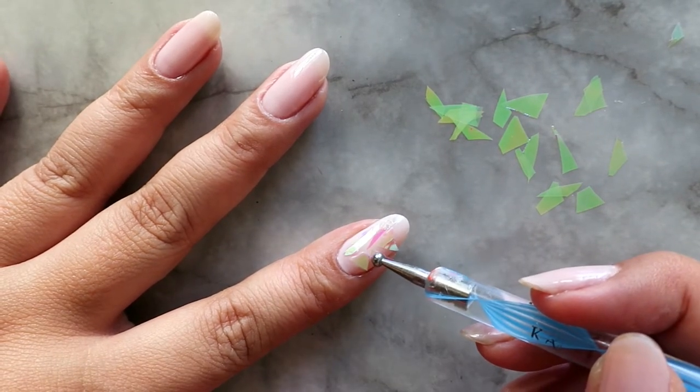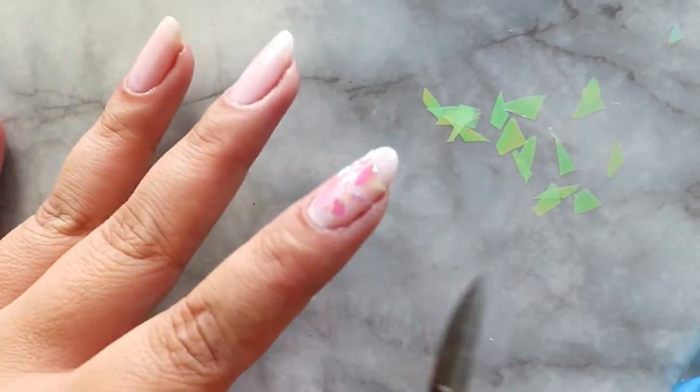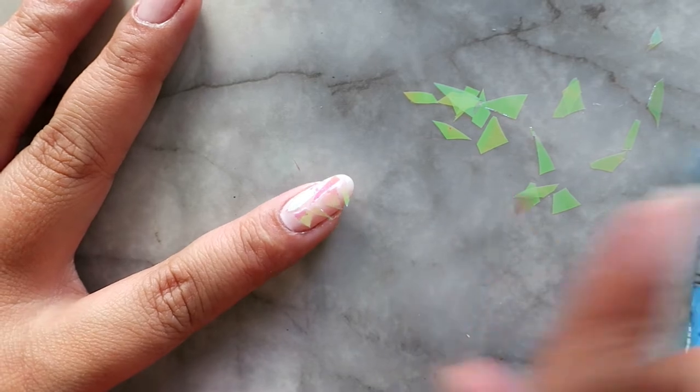Don't worry if there are any pieces sticking out or sticking off of your nail. You're going to go ahead and trim that with a pair of scissors, and I end up patting down the pieces anyway to ensure that nothing is sticking up.